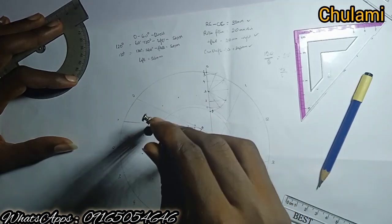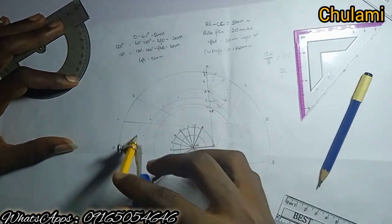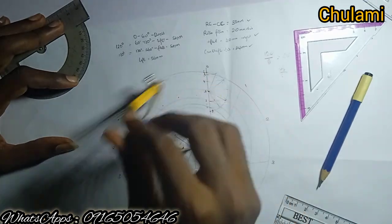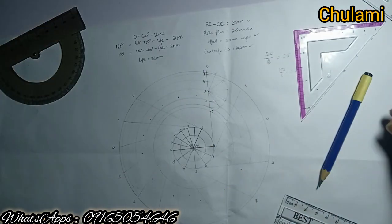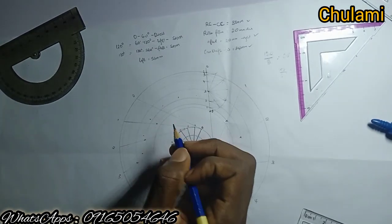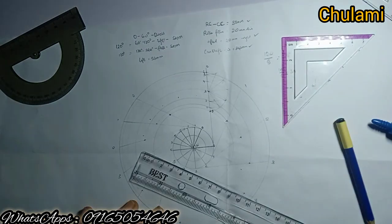Having numbered everything, pin at center and join arcs from matching numbers: one to one, two to two, three to three, four to four — that's why the numbering is important. Five to five, six to six, matching each division point to its corresponding point. Now begin marking all those intersection points where the arcs stopped. The roller follower diameter is 20 millimeters, so radius is 10 millimeters.